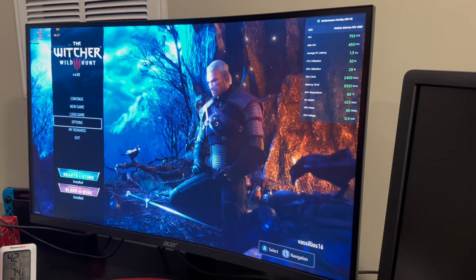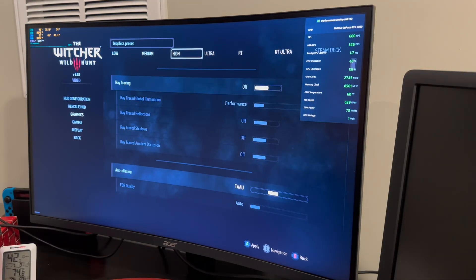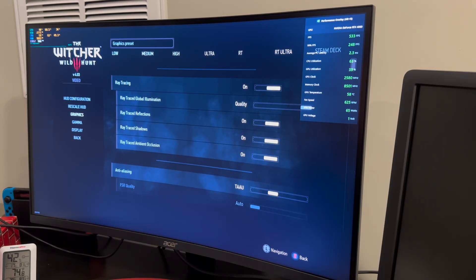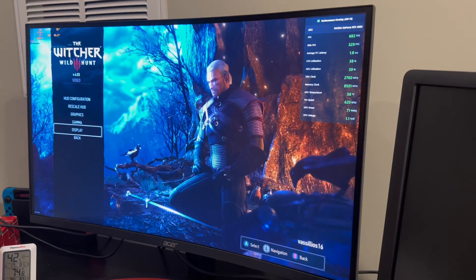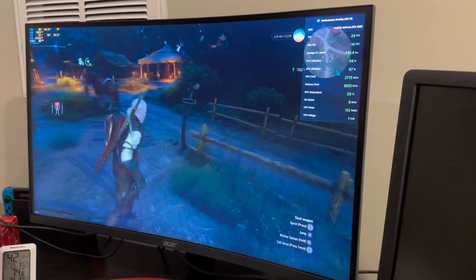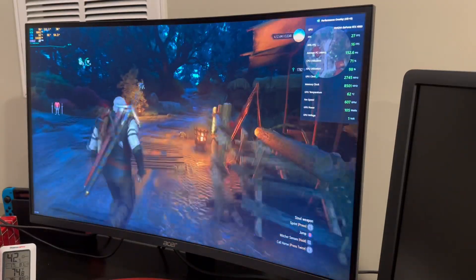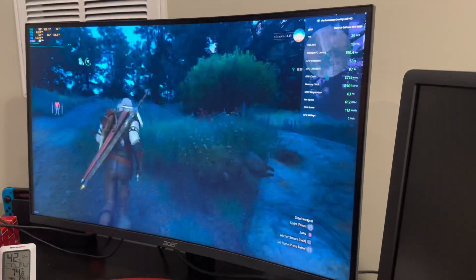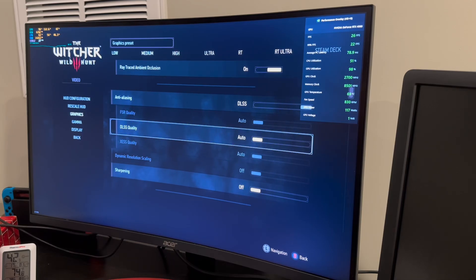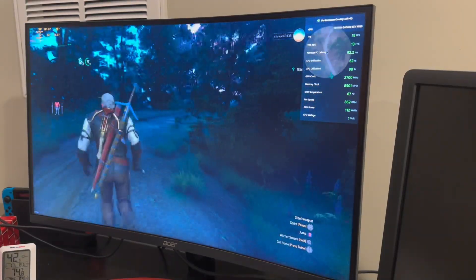Now we're trying out the Witcher 3, because it does support DLSS 3. We are going to try Ultra with ray tracing — we're going to go right for it. We're at 1440, unlimited frames. So with ray tracing on with Ultra settings, we are only at 26 frames. Not the best experience. DLSS is not on currently. It doesn't look terrible honestly, but you can just tell it's not 60 frames plus. So we are going to try DLSS here — we'll just do a balanced approach and see how that looks, see if we get any better performance. We're looking at 31, slightly better, not a lot.